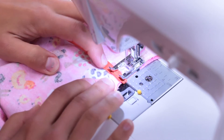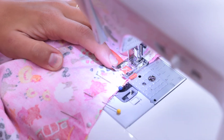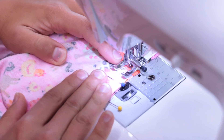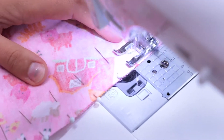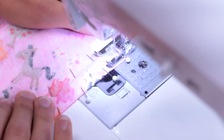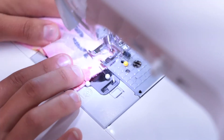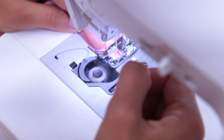Remember to be aware of which way the short bias tape is facing. Backstitch over it as you pass it to reinforce.